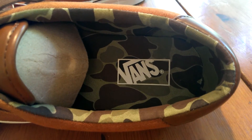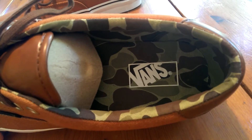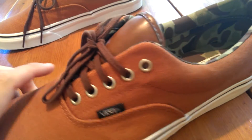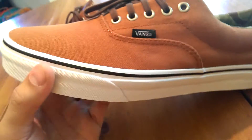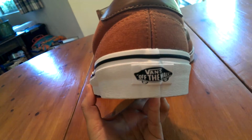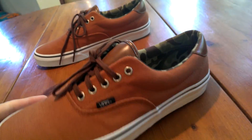You also have this crazy camo interior, which is probably what stands out most on this shoe — not necessarily my favorite part of the shoe, but it's definitely a nice touch. You got your thin brown laces with the silver eyelets, your black Vans tag, standard white midsole with the black piping, and the black off the wall tab. Got your gum waffle outsole — pretty standard.